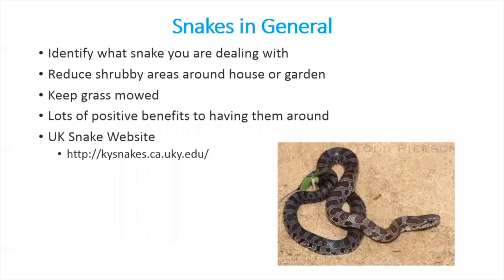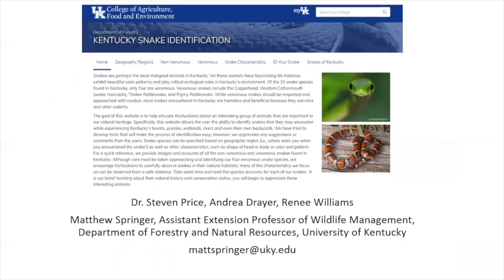For more info on snakes: always try to identify what you're dealing with. If you don't want them around your house, reduce shrubby areas and keep your grass mowed short. Remember there are lots of positive benefits to having non-venomous snakes around — they'll do you more good than harm. For more information, visit kysnakes.ca.uky.edu — the homepage shows geographic regions and all the snakes found in Kentucky. A big acknowledgment to Dr. Stephen Price, Andrea Dreyer, and Renee Williams who created this tool. Questions: matt.springer@uky.edu or through the forestry extension webpage.